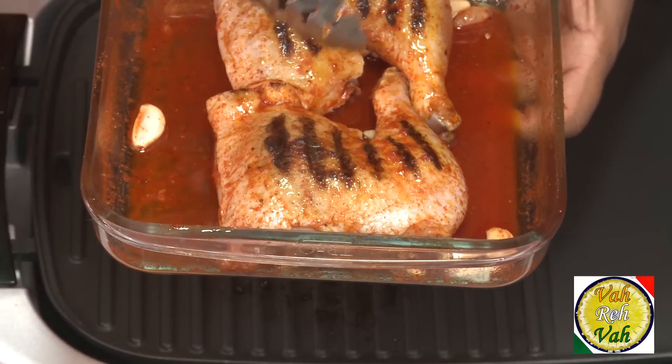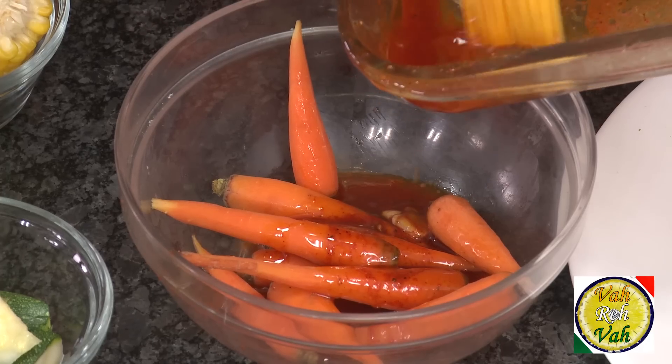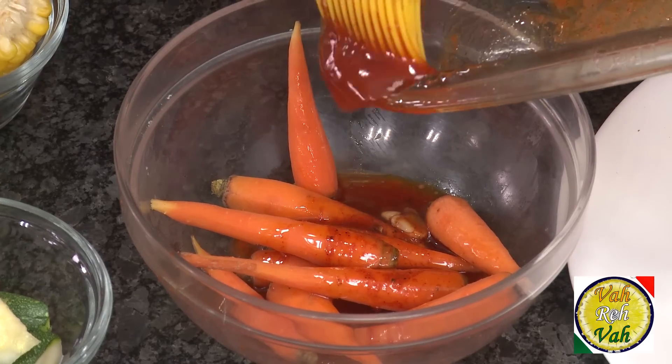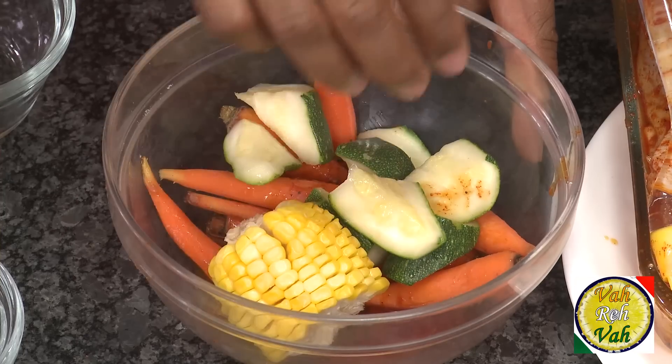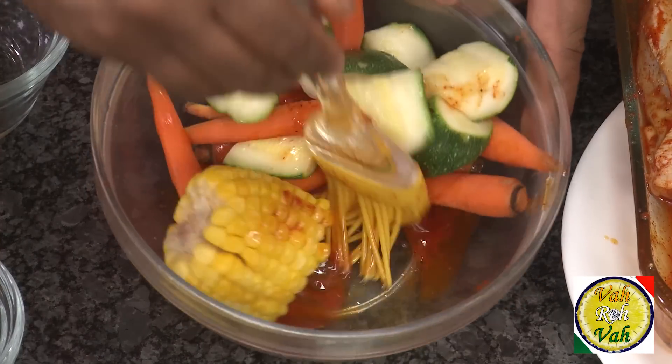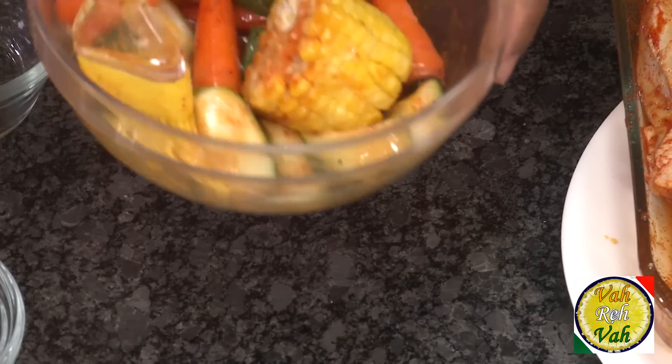Now we're going to put this in the oven. There is marinade left over, so in between while cooking for 30 minutes we're going to use the same oil to baste this chicken. Take some of the marinade into a bowl, add some carrots, zucchini, and corn if you have it, and apply this marinade onto these vegetables also. When the chicken is ready, just before serving, we're going to put these vegetables on a hot grill — just the way we made grill marks on the chicken — and then we're going to serve it.